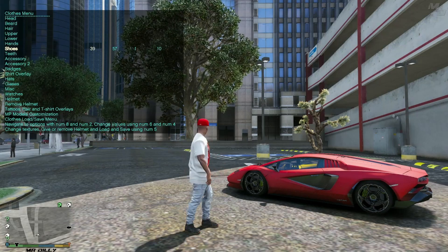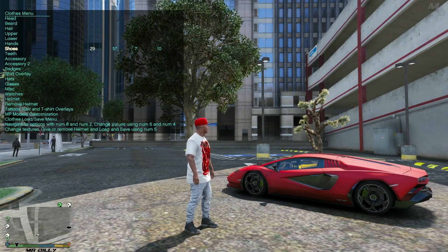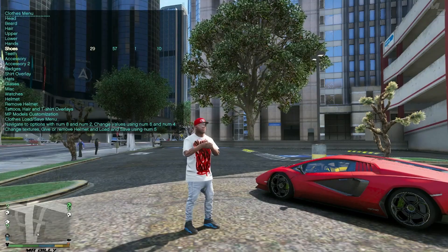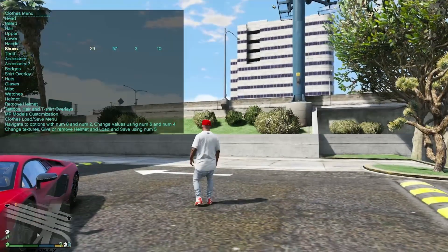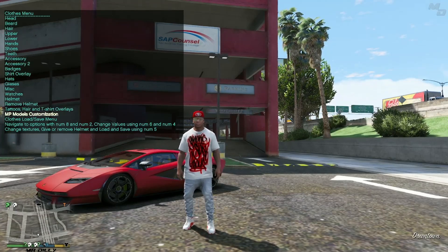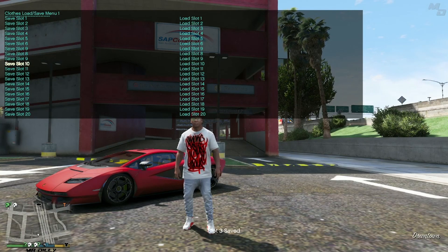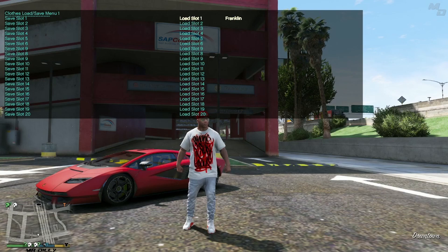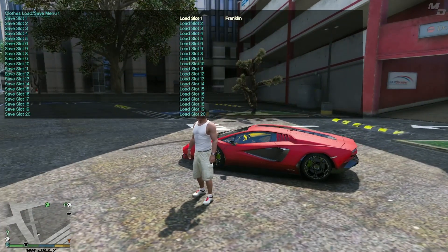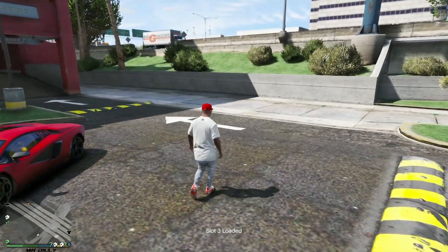Let me find something for Franklin to save with this outfit. I think I saved this outfit to slot number 3. I'll change the texture and find one that looks pretty cool with this outfit — I think these look amazing. Let me go to Save Menu and save this to slot number 3. Franklin has updated his wardrobe now. There you go — all shoes properly installed.